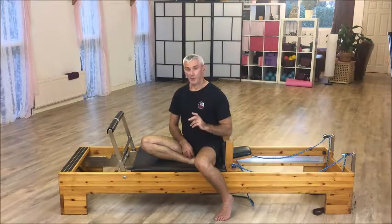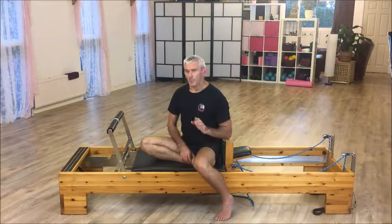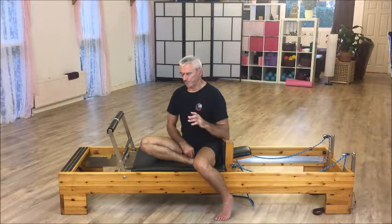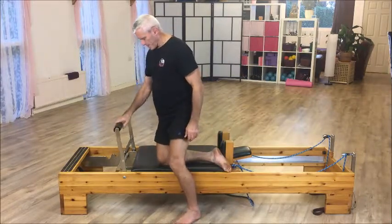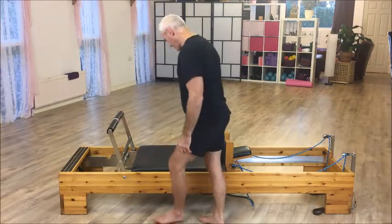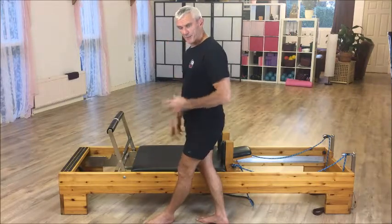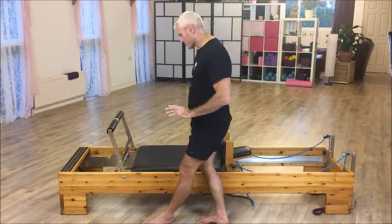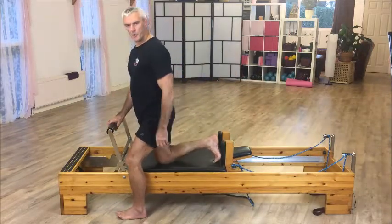Let me just demonstrate what I normally give a so-called beginner, or someone who's having issues maybe with certain other movements. The setup basically is: put the foot rest on high. I've got a moderate spring on there, but different reformers have different resistance springs and different things.